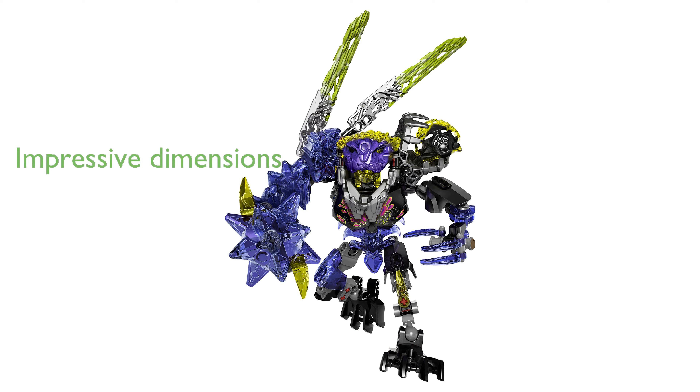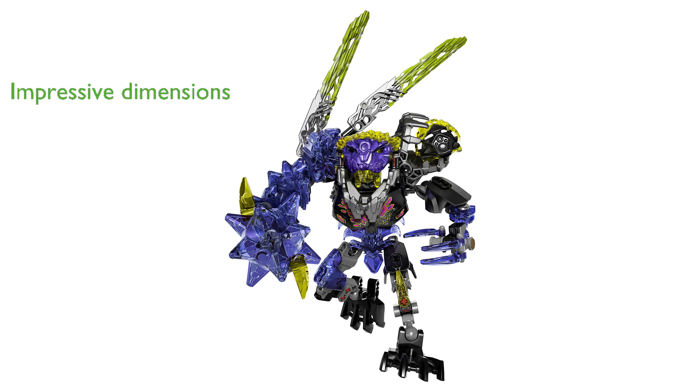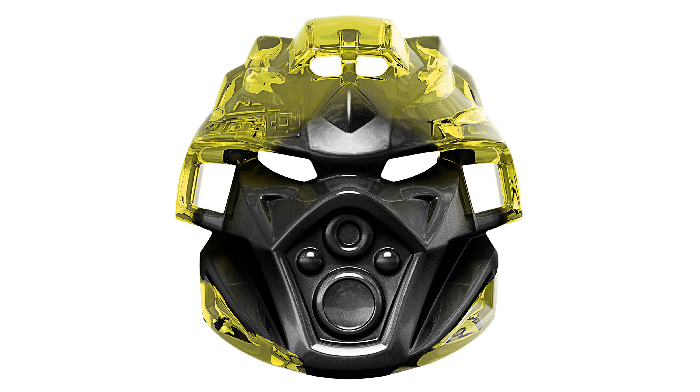The Quake Beast measures 220 mm in height, 180 mm in length, and 540 mm in width, making it an impressive figure.